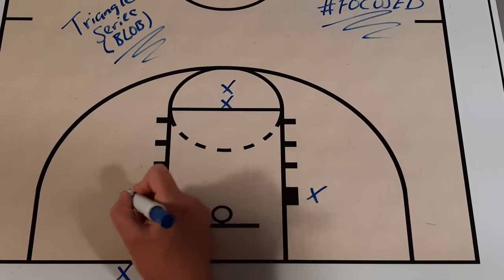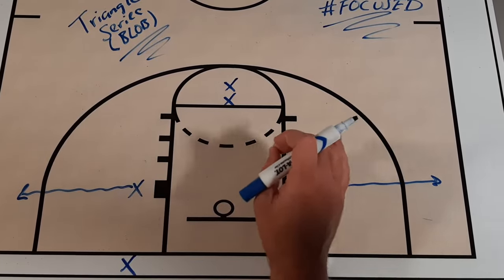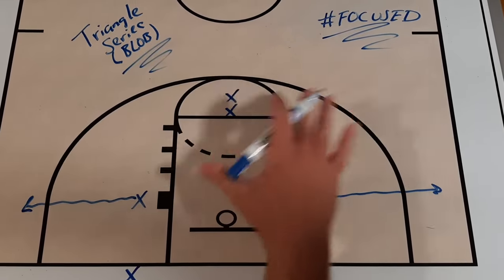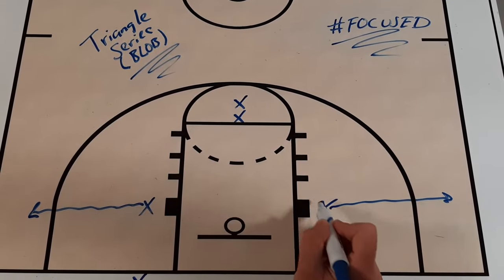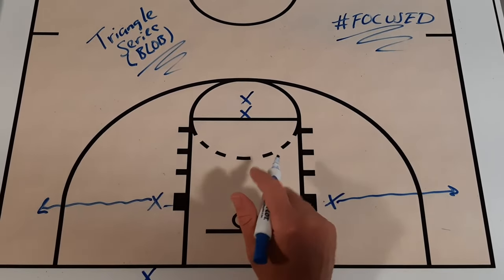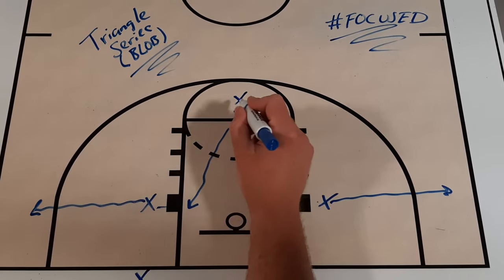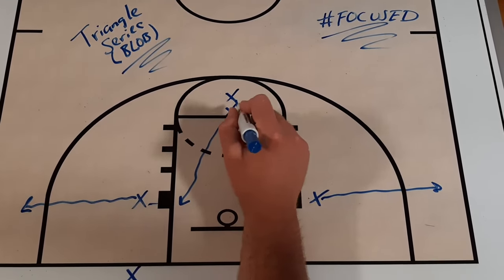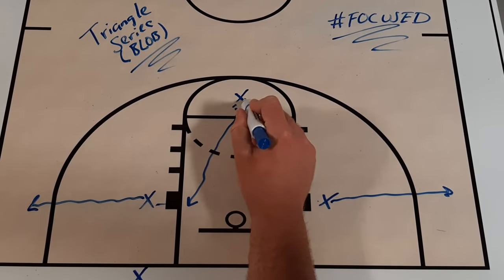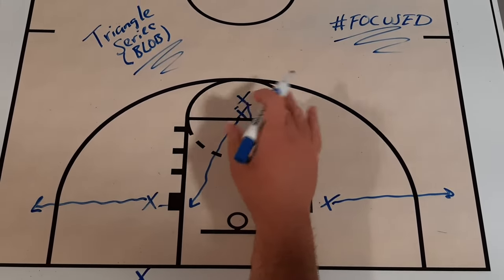In the first action, this player pops out to the corner and this player pops out to the corner as well. You could have them cross to add a little wrinkle and cause a distraction for the defense. Then we have this first player cut to the block and the second player cut to the weak side block. We actually told these two players they could mix up which direction they were cutting — the back player would tap the front player on the hip in the direction they were going to go.